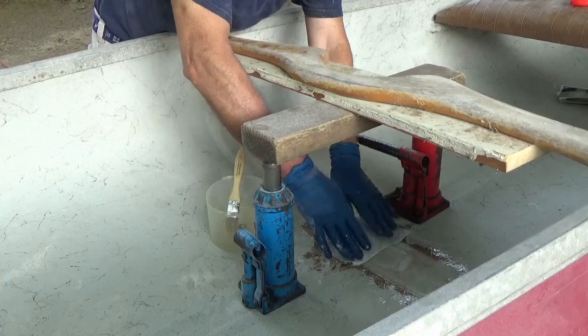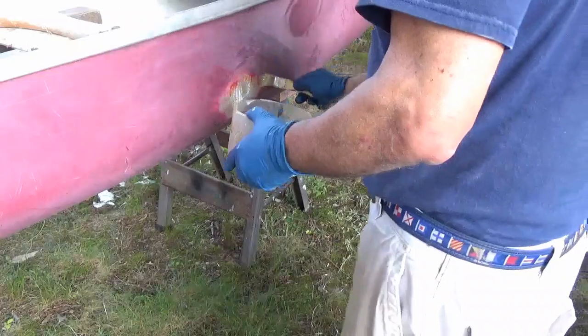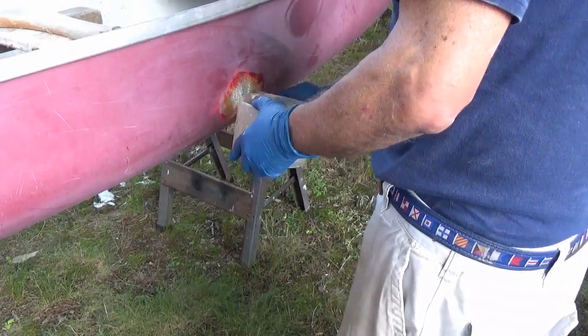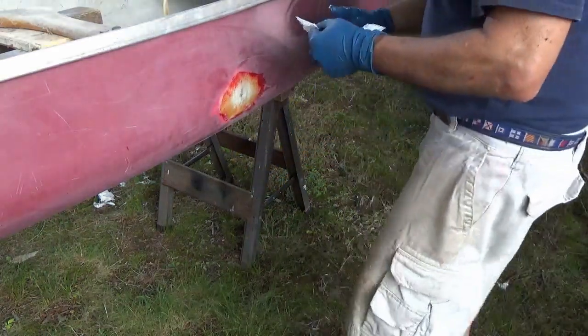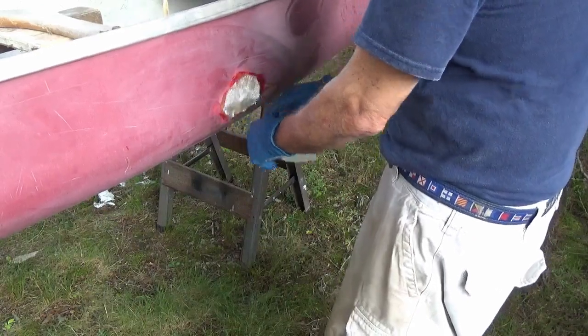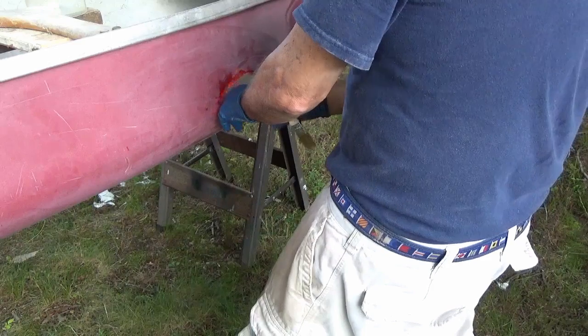I've laid down six layers of the tape in line, and I'm adding a seventh layer transverse. And now to the outside — this is eight-ounce woven cloth. I'm going to eventually put four layers on the outside and three layers on the inside.